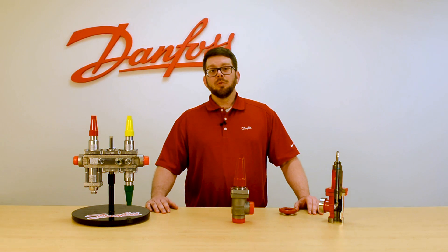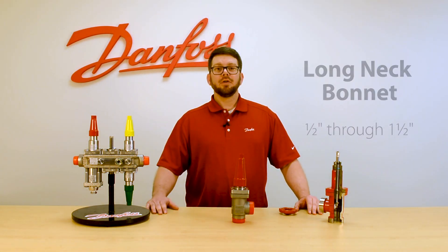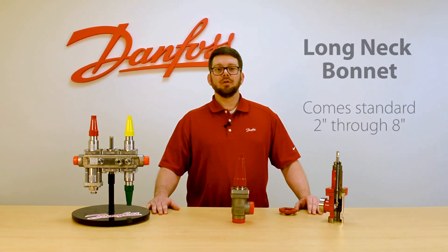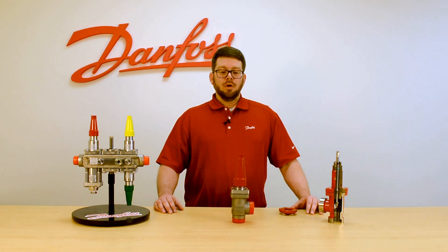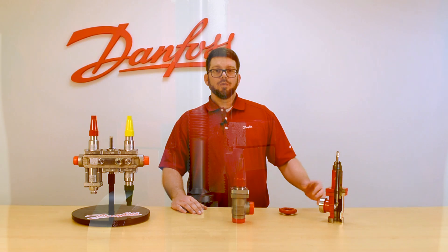The valve is available with a long neck bonnet on sizes half inch through inch and a half, and then on the two inch through the eight inch the long neck bonnet comes standard to be more insulation friendly for those suction lines. Although the valve we're viewing today is in stainless steel, we also have the cold steel version.